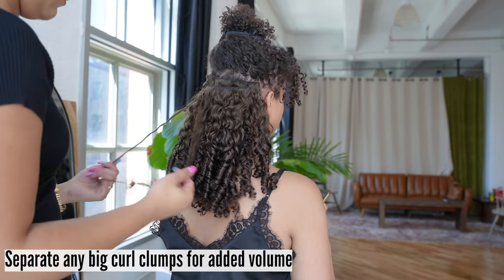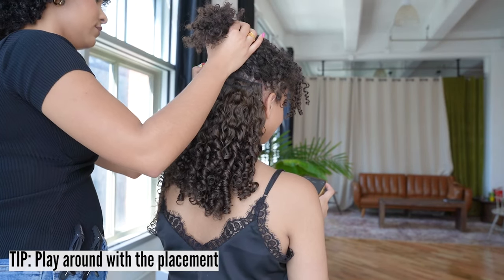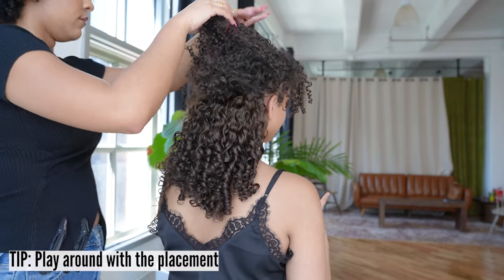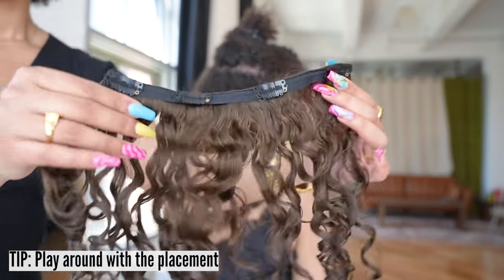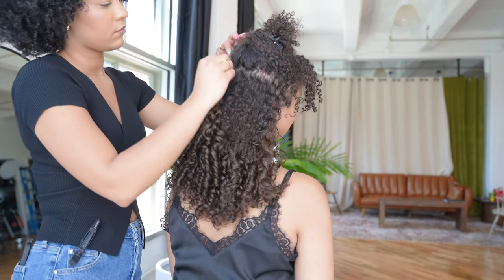Separate any big curl clumps for added volume. Tip: Play around with the placement. It's super important to place the wefts in strategic areas so they don't show and blend. You need to find your safe zone — that way, the extensions don't show and the wefts are fully covered.